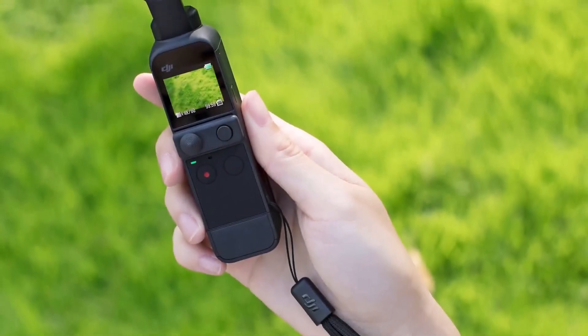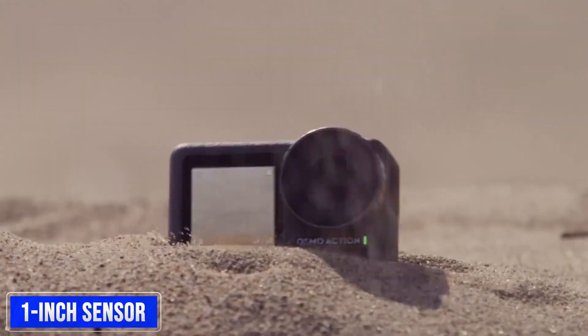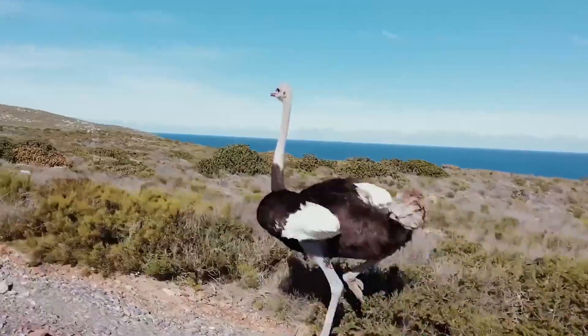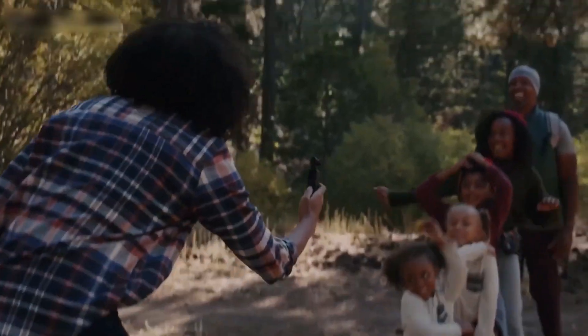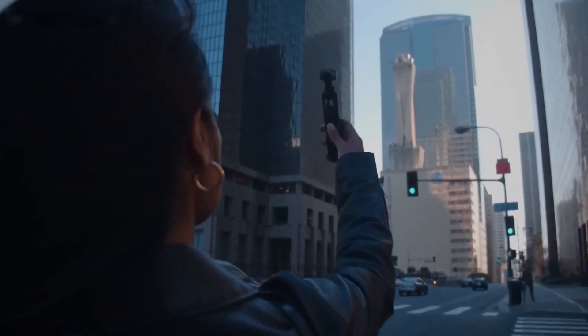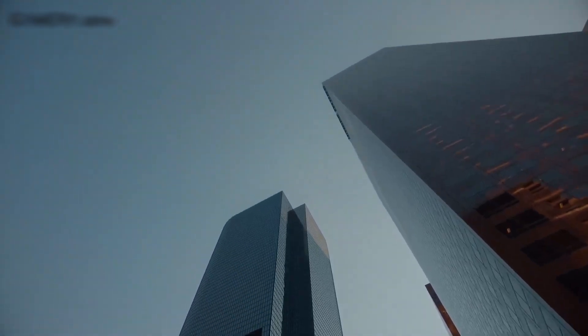A notable upgrade rumored for the DJI Osmo Pocket 3 is a larger 1-inch sensor, a significant improvement from its earlier models. This expanded sensor is expected to enhance the camera's ability to capture high-quality images and videos with exceptional clarity and detail, even in challenging lighting situations, whether you're shooting in bright daylight or low-light environments.